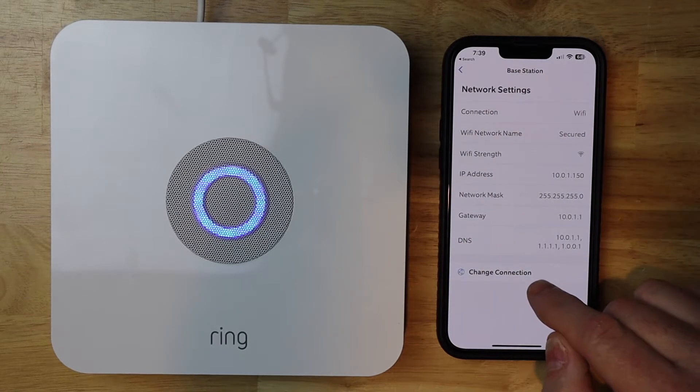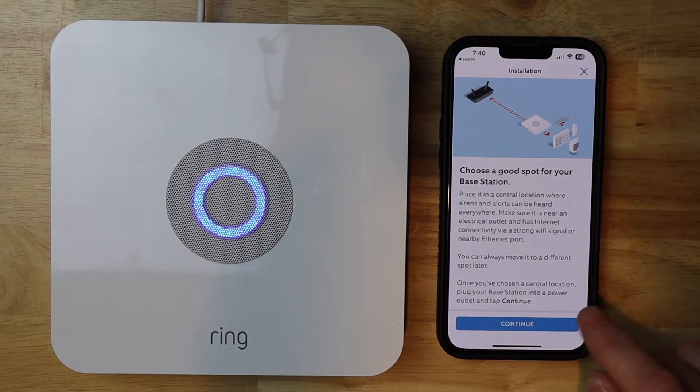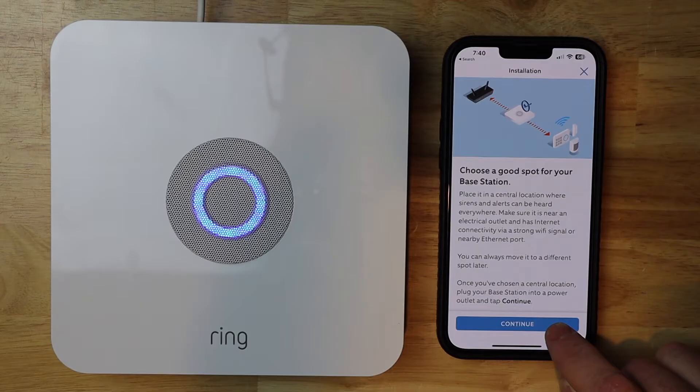Then we want to tap on change connection. This is just saying put your base station in a good location — chances are you've already done that. We're just changing the Wi-Fi, so I'm going to hit continue.